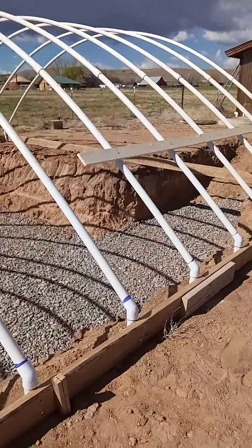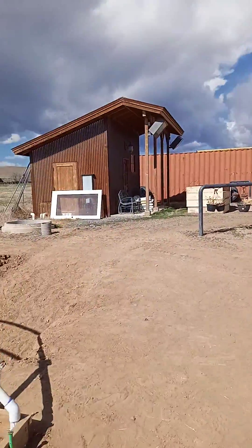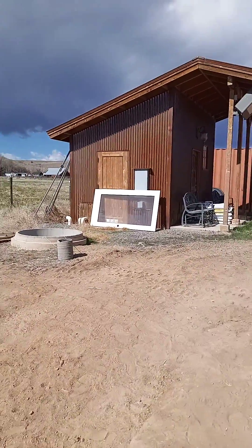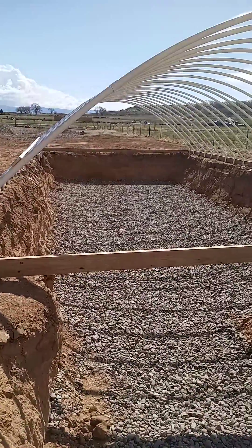They found me a door over here — it was in the storage shed, so that's handy and nice. The door's gonna go right here.